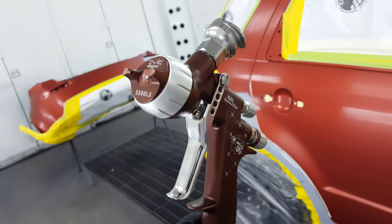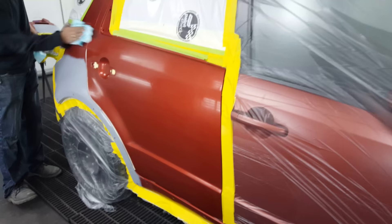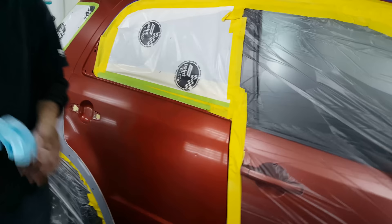Hey guys, Jimmo back in the booth. Today we're going to be working with this Segola 4600 scrambler base coat gun that I was just sent out. I've shown you some of the other Segola base guns and clear guns I've used before and they work quite well. This is becoming one of my top choices for base coat gun.